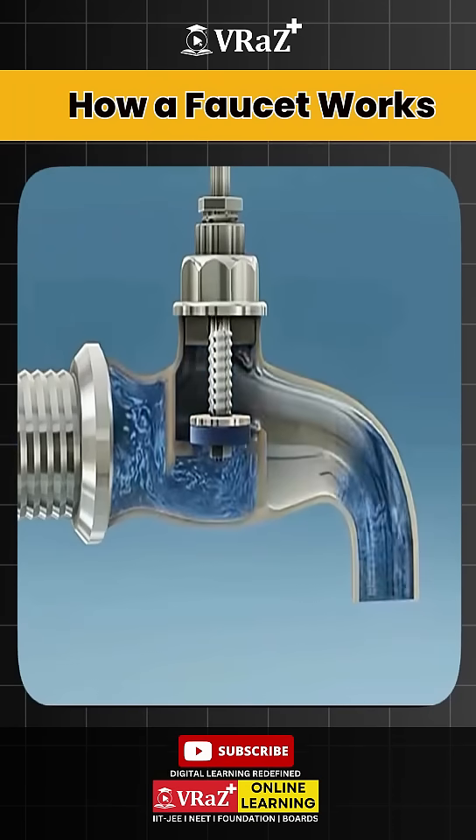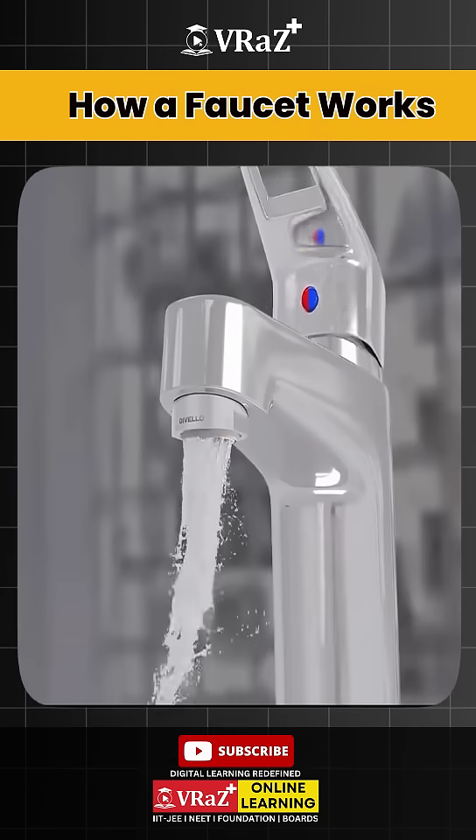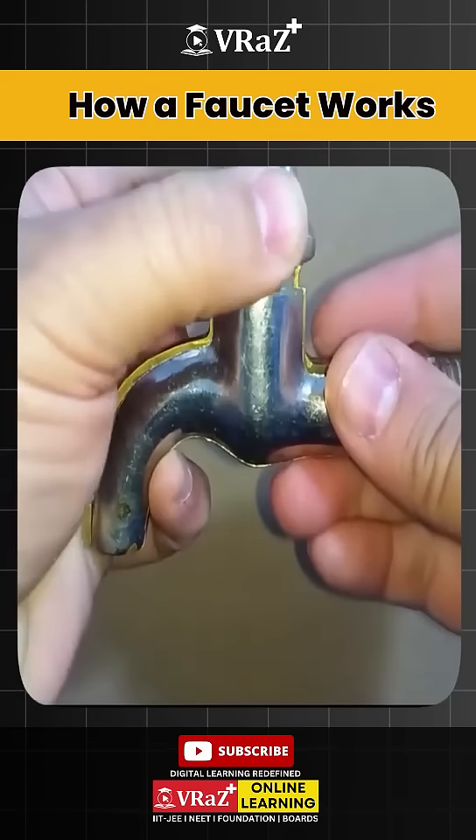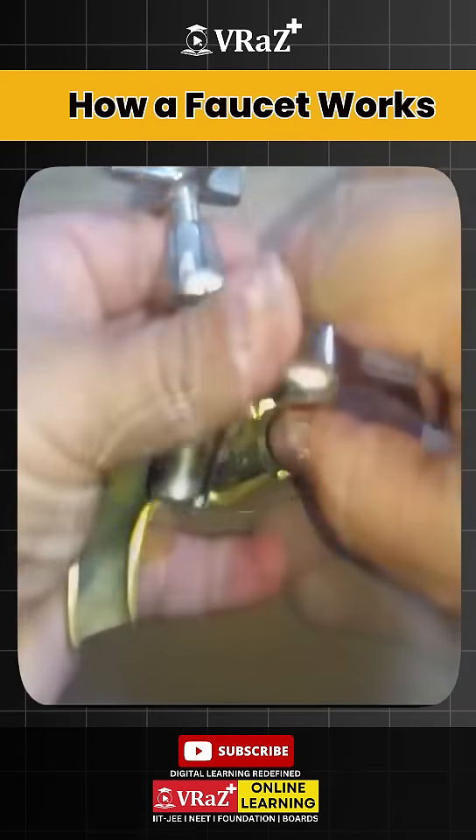The person who invented the faucet was truly a genius. How does it control both the water flow and the temperature? First, let's look at a traditional faucet with separate hot and cold handles.